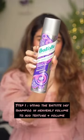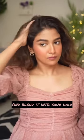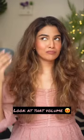So the first step is to add texture and volume. I love this Batiste dry shampoo in heavenly volume. This adds a lot of volume to your hair — it just instantly made my scalp feel very fresh. You can see the volume already.